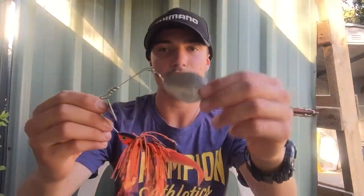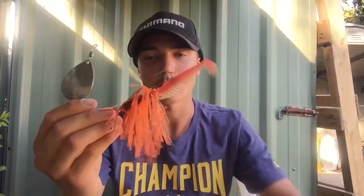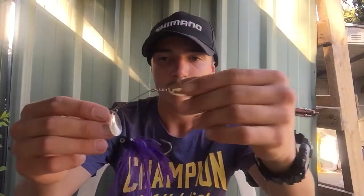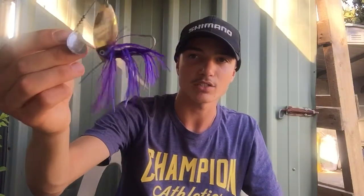This is a big spinnerbait I found - I fitted it out with a Squidgy Wriggler on the back in orange. It has a very big thumping sort of action in the water when you're fishing.